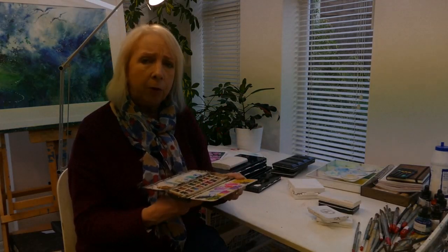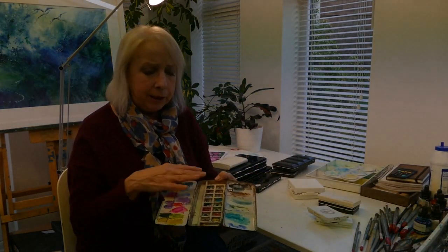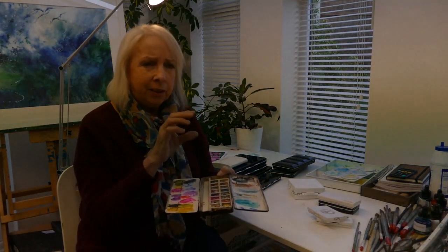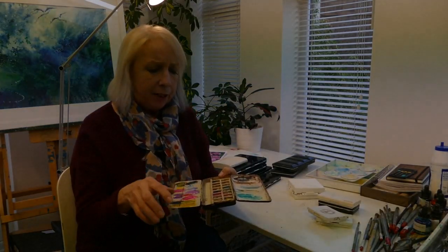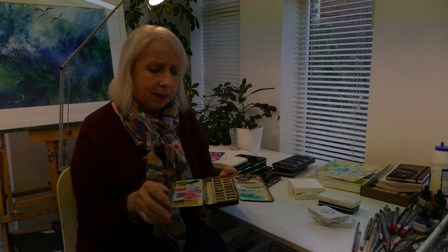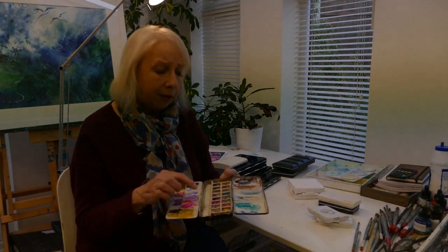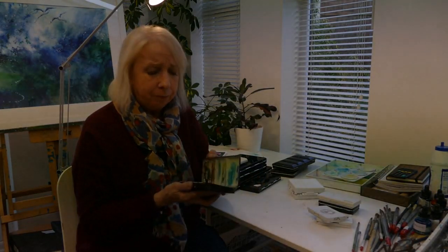This one I bought off eBay - it's an antique Reeves palette. I started doing some miniatures about 15 years ago, though I don't do them anymore. I use this palette for miniature paintings, maybe three inches by three inches - a few flowers, little landscapes. I kept it just for working at that scale. You can't get much in there, but I just love palettes, love looking at them and collecting them.